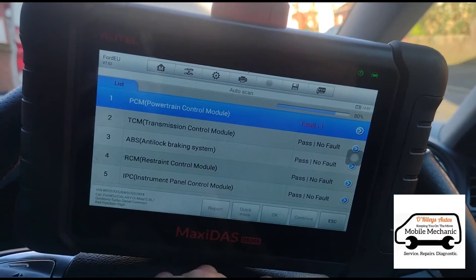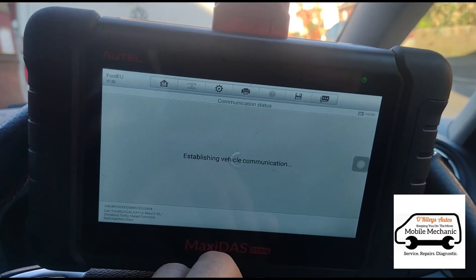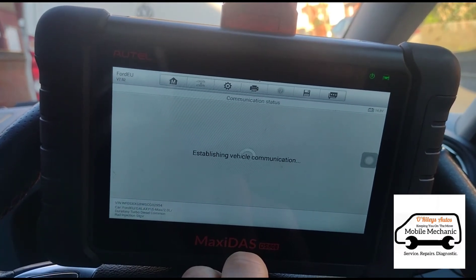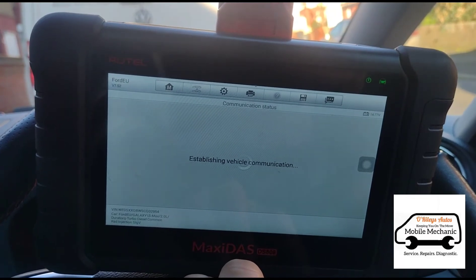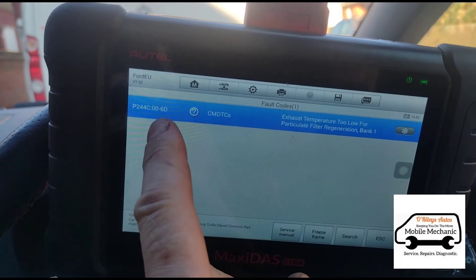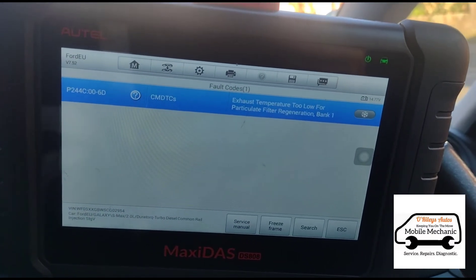We've got one fault on the power control module and that is P244C. We've also got this 00-60 there as well — exhaust temperature too low for the particle filter regeneration.